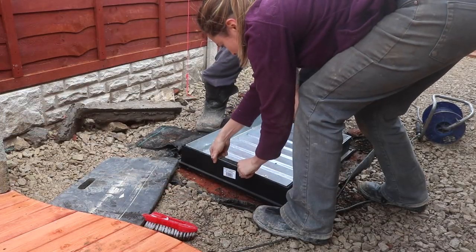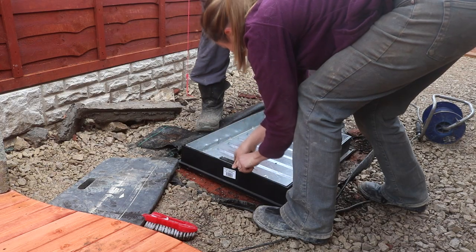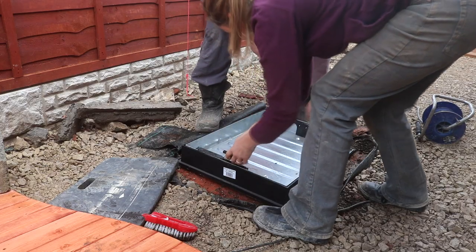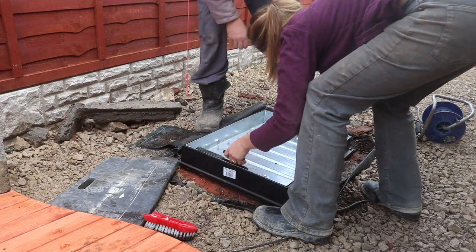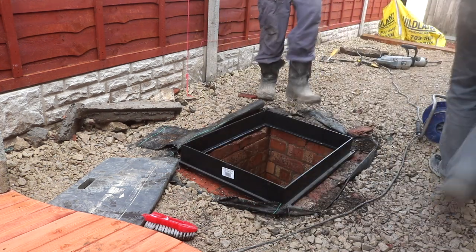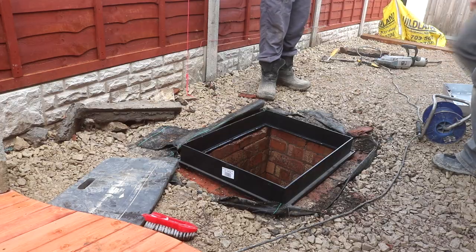Before I stuck it down I decided to remove the insert — it's just got these two handles with like a cap on top, so you just pull it out, twist it, and pull the handles out, then remove it. I wanted it exposed because then I could see where the mortar was going when I needed to stick it down.